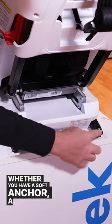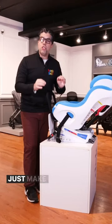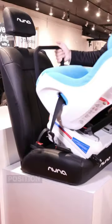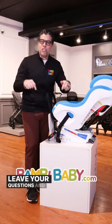Whether you have a soft anchor, a rigid anchor, a seatbelt installation with a lockout, a seatbelt tensioner, or rebound bars — there's a lot to talk about. Just make sure you have the tightest fit possible in the best position in your vehicle possible. I hope that's helpful. I understand it's overwhelming. Leave your questions and comments down below.